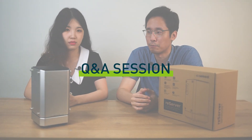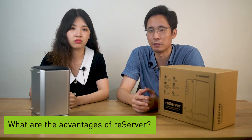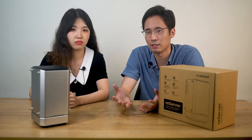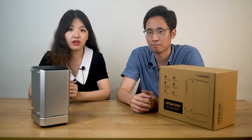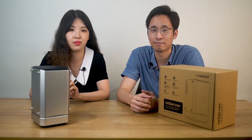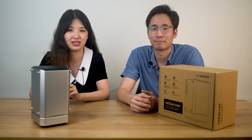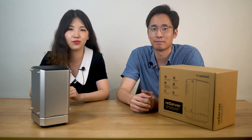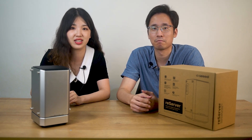Robin, you've just given a brief introduction of the Reserver. What are the advantages of the Reserver compared to a PC? Well, first, servers have different uses from PCs. For servers, reliability and stability are what we care about most. Most servers need to work 24 hours, 7 days. Of course, you can use a normal PC as a server for some uses like a home media server, but for most application scenarios, a dedicated server is a must.